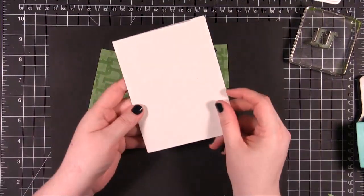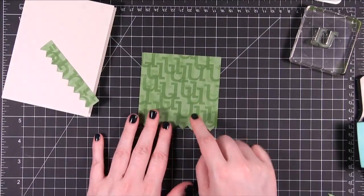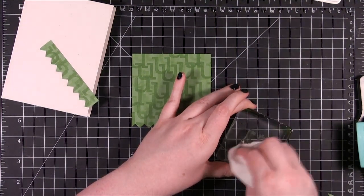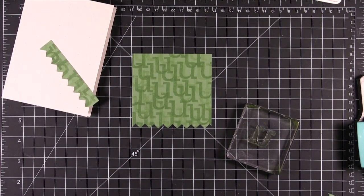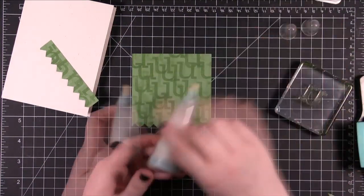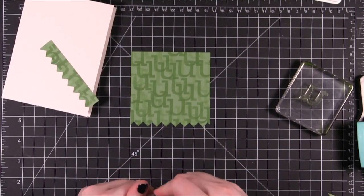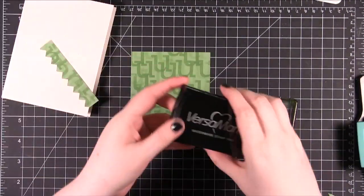I have a card front here — it's just a standard size card, four and a quarter by five and a half. Now we're going to take the U stamp again and I'm going to clean it off really fast. Taking this powder tool from EK Success, I'm just going to get this bottom corner here and try to get rid of anything that might stick.